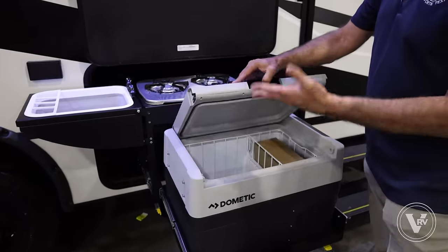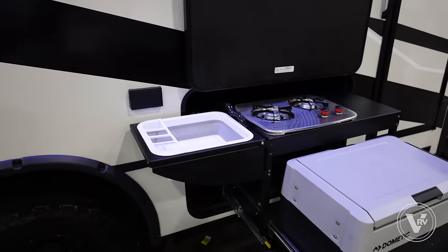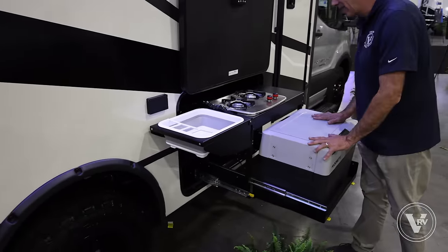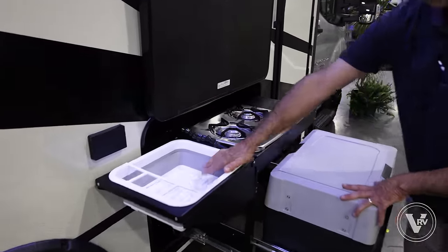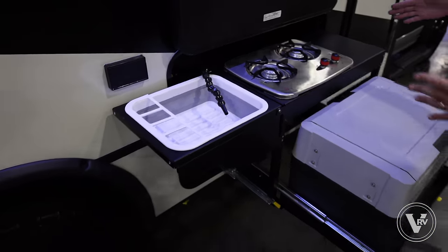We have a Dometic freezer/refrigerator 12-volt cooler, so I can pop this up, throw it in the back of my Jeep or whatever, and take off. But it lives under here along with a two-burner cooktop and a sink. This whole thing tucks away for travel.